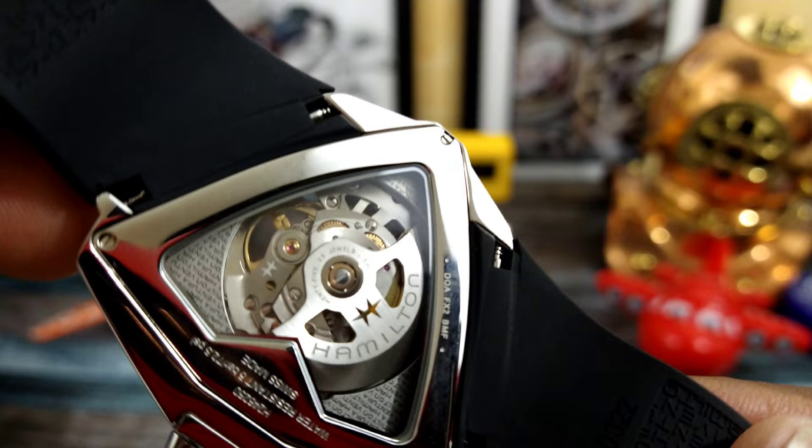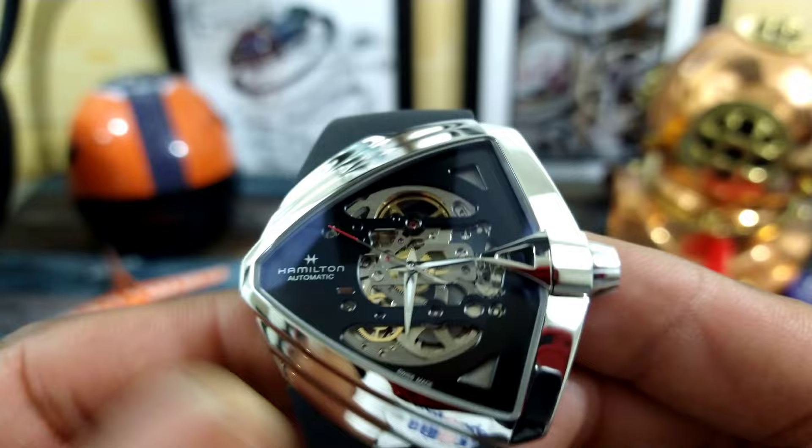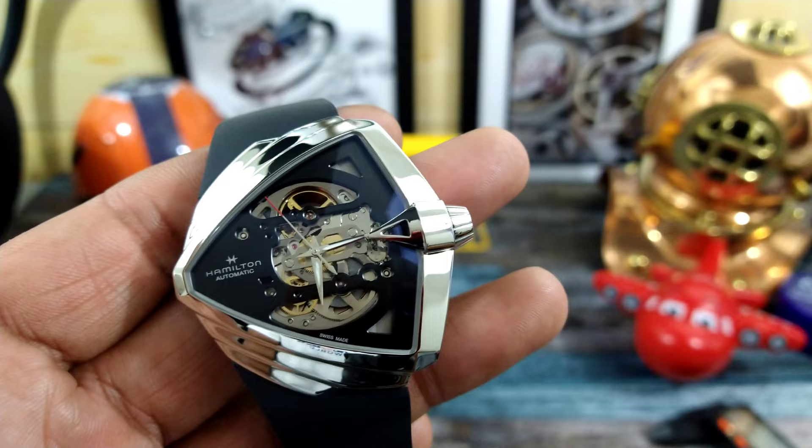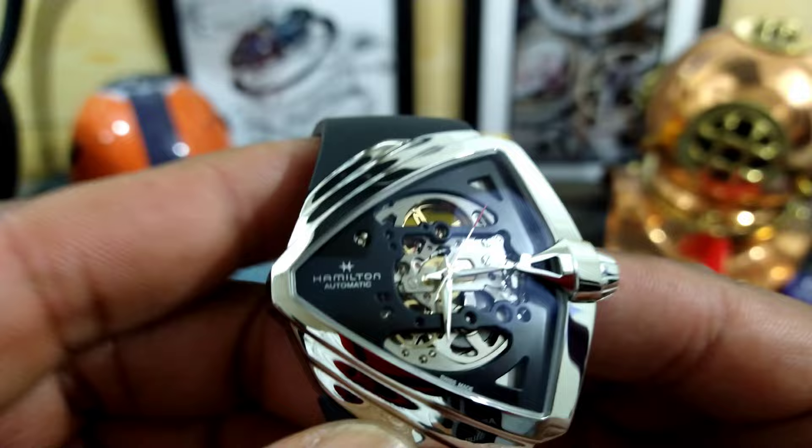This one enjoys all the modern technology. You have an anti-magnetic hairspring, free-spun balanced architecture, 80 hours of autonomy, three hertz movement, and this one is going to be rock solid when it comes to accuracy. This is called the H8 skeletonized movement, no-date variant, and it is very nice.